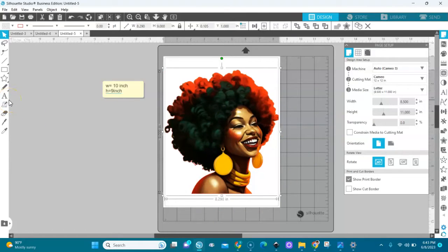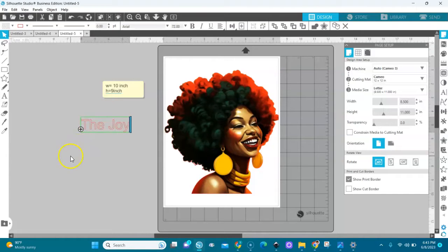I'll show you how to add text quickly. I'm going to the Text Editor — my text is 'The joy of the Lord is my strength.' I'll type 'the joy,' click out, then 'of the Lord,' click out, then 'is my,' click out, then 'strength.'